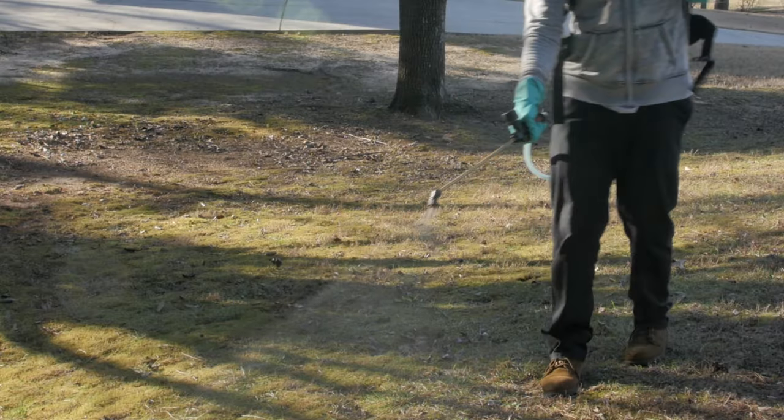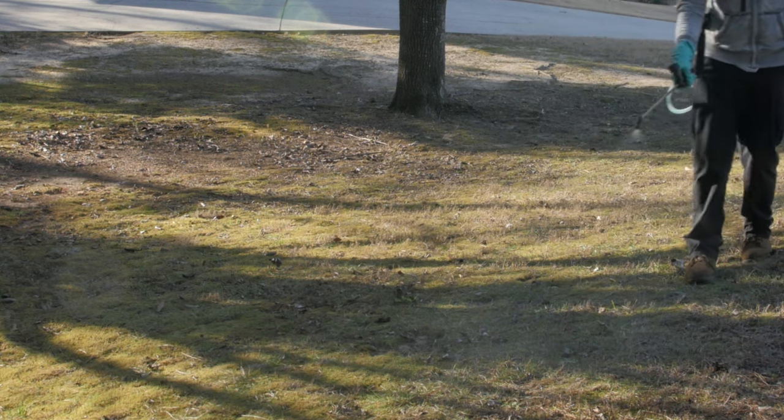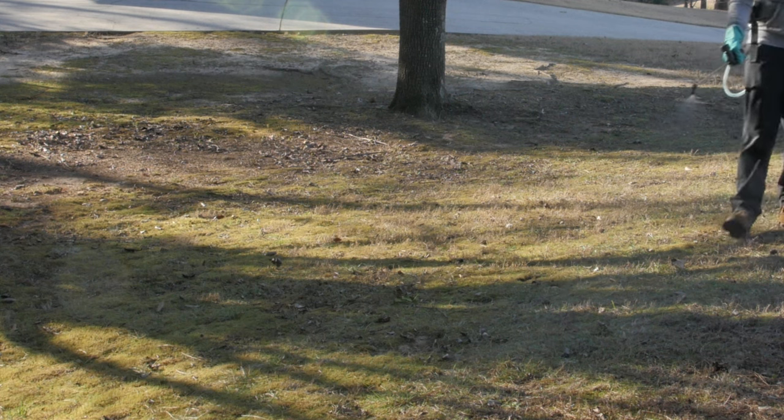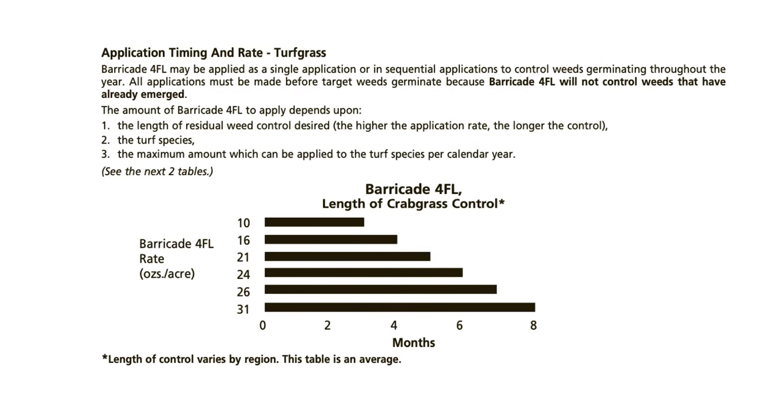The application rate of this pre-emergent determines the length of residual weed control you will have. Higher use rates will provide longer control and lower rates can be used in shorter growing seasons. The application timing and rate table on the product label can help you determine the length of residual weed control you can expect after applying the herbicide at different rates.